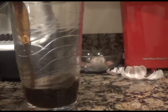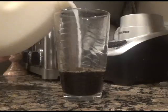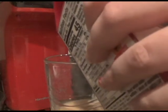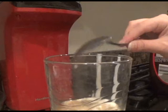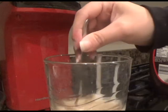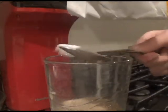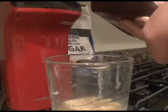Next fill a glass almost a quarter of the way full with the coffee. Add the same amount of milk. Then add your half and half or heavy cream — either one tablespoon of heavy cream or two tablespoons of half and half. You don't have to add it, but it makes the latte creamier.